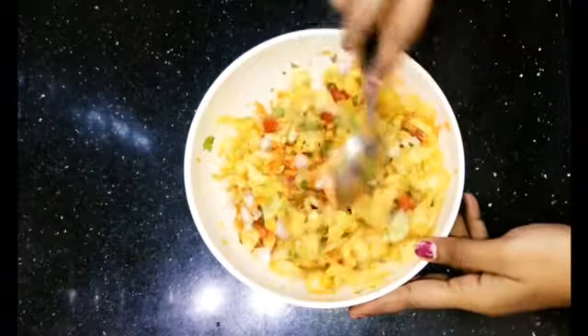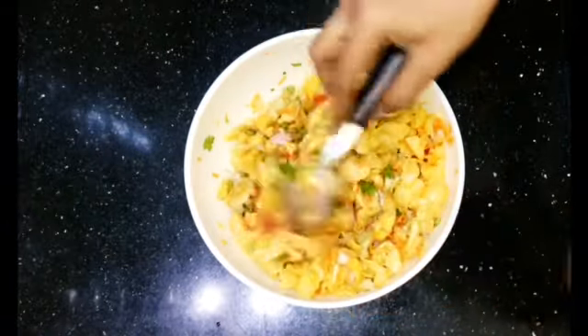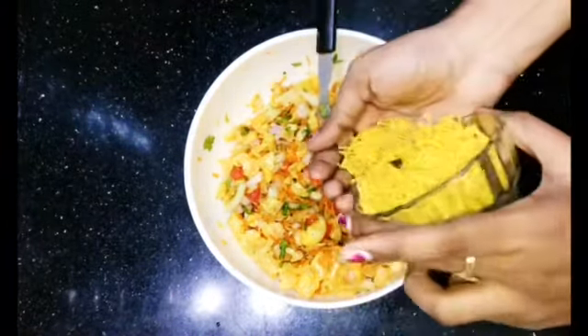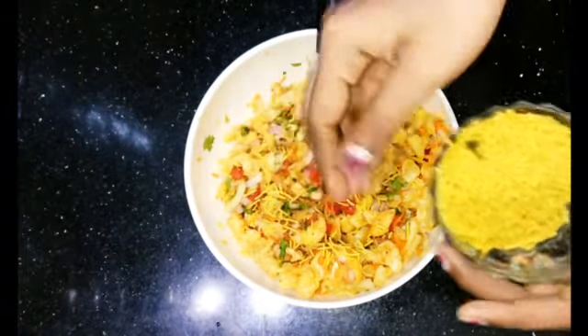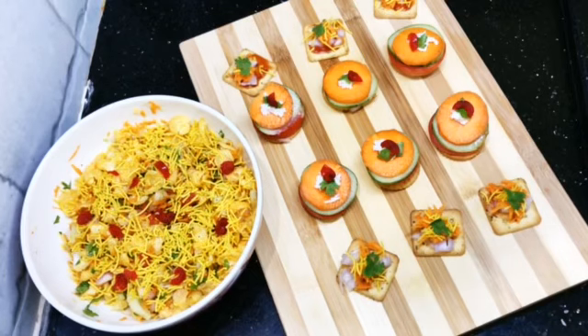Our cornflakes chaat is ready. If you want, you can add more cornflakes. All 3 chaat recipes are now ready!